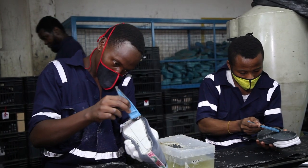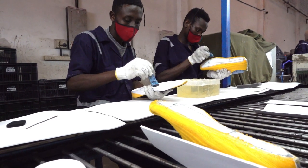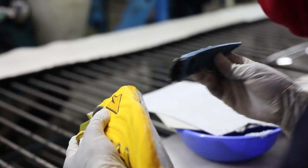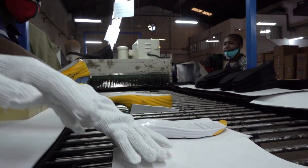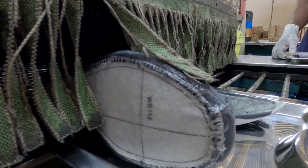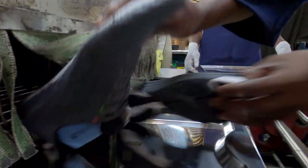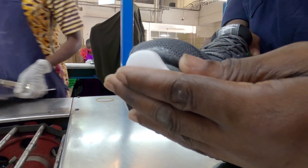There are two cementing processes, and this is the first one, where adhesive is applied evenly to both the uppers and the midsoles. This is done carefully so that the shoe won't be detaching at any point — not too much adhesive, not too little. After that, both parts go through the tunnel for the adhesive to be cured, and then it goes straight to the attachment of the parts.